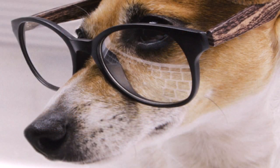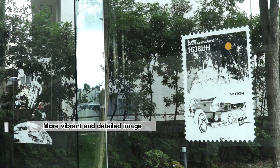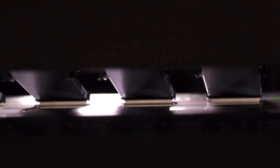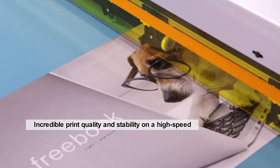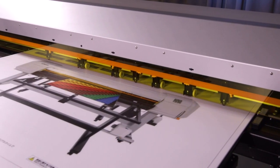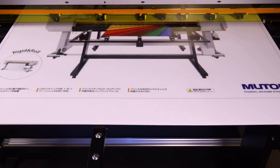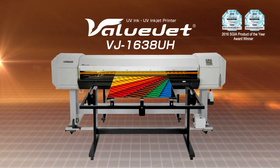The use of layers creates enriched texture appearance. The versatile VJ1638UH delivers a production-based platform at a very affordable price. The MUTO VJ1638UH LED-UV inkjet printer offers endless print capabilities on a variety of materials for a wide range of applications.